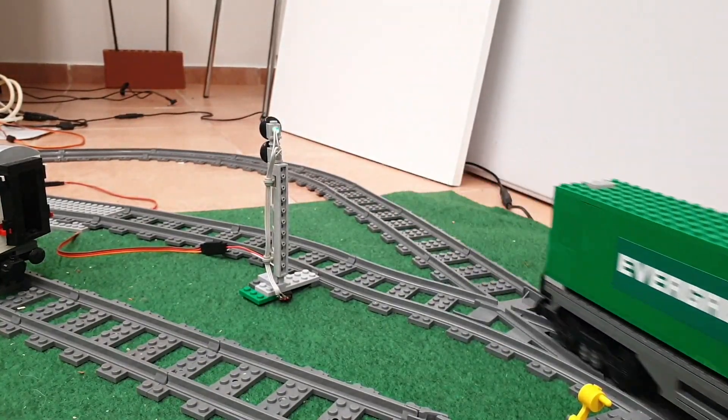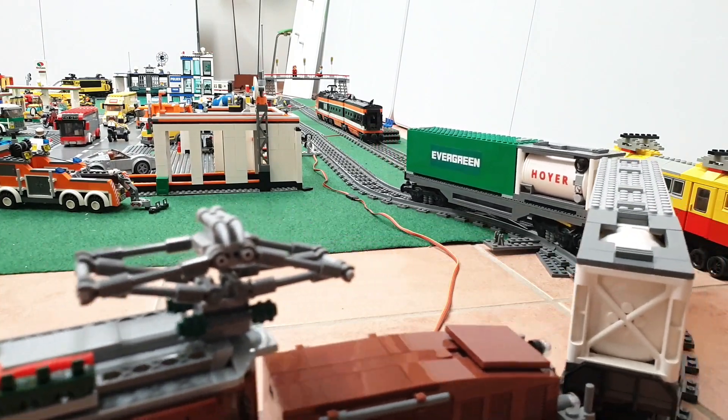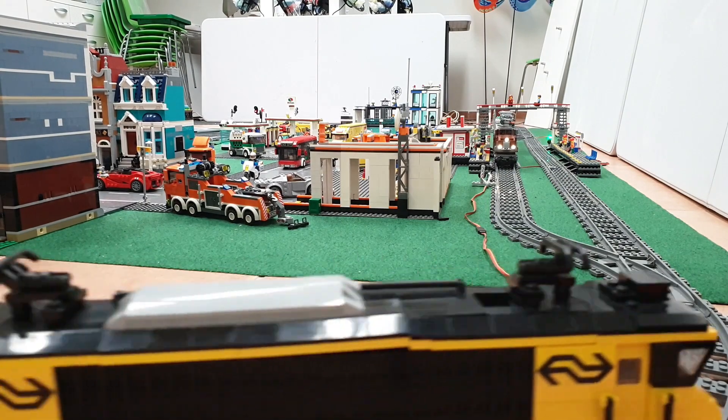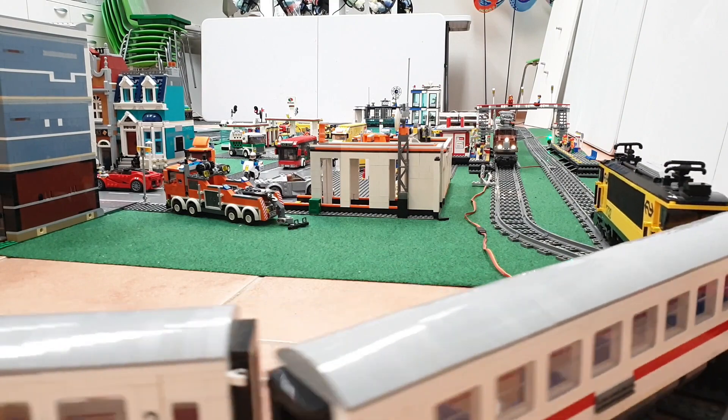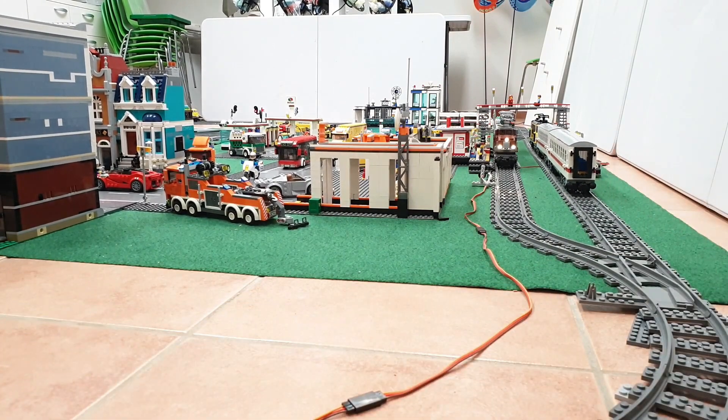There are other problems I encountered when driving this train. Now it runs fairly smoothly, but it has difficulties in some of the corners. The train slows down in the corner due to friction of the large wheels, and the frontal part has the tendency to derail at a certain point in the track. This particular corner seems to be difficult for the Crocodile locomotive.